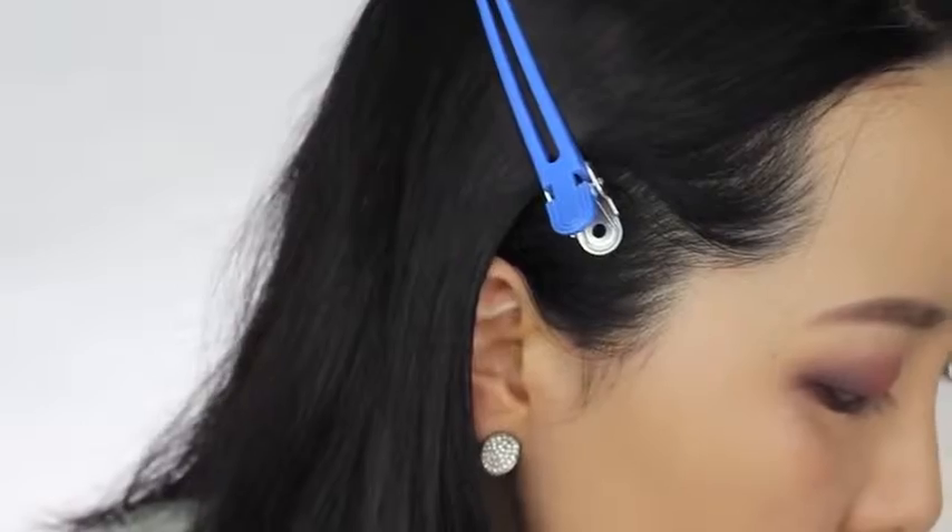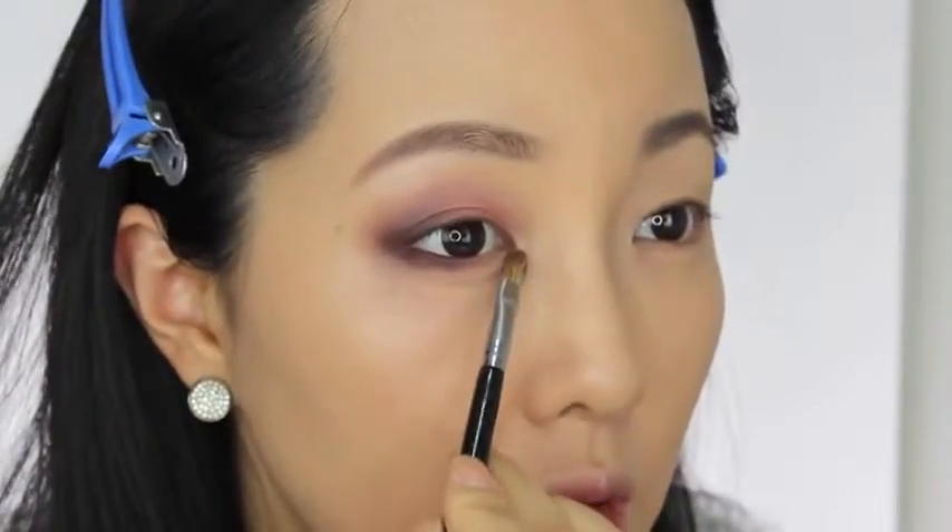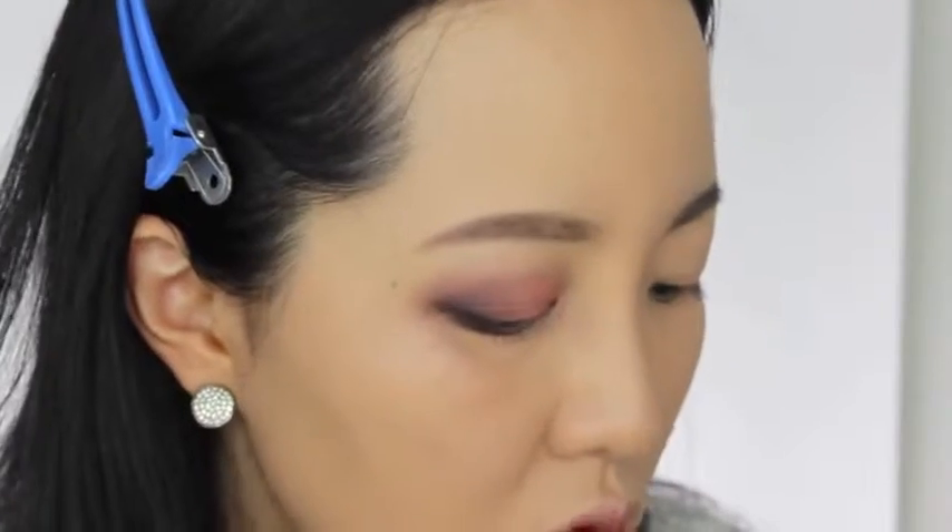앞트임 효과를 내시고 싶은 분들은, 아니면 앞을 약간 밝게 해주고 싶은 분들은 여기 제일 밝은 이 컬러를 가지고 언더에 살짝, 그 다음에 이 앞머리 부분에 살짝 발라주세요. 너무 이걸 많이 바르면 약간 좀 뭉치지 않게 요렇게 해주세요.